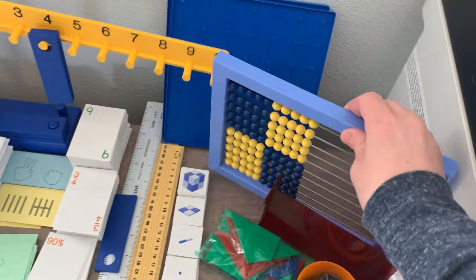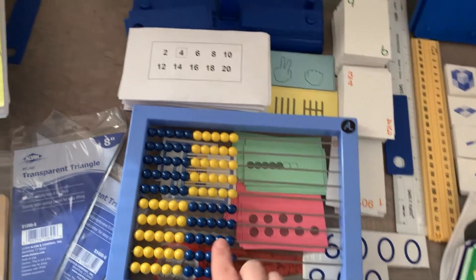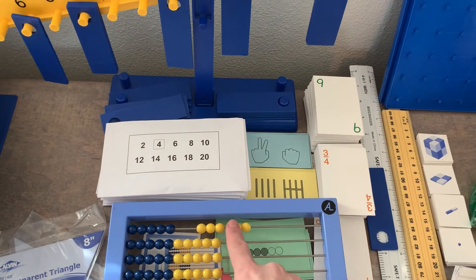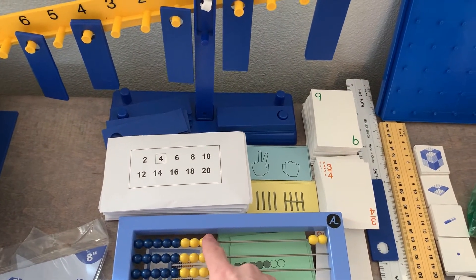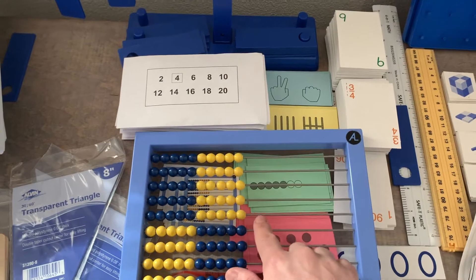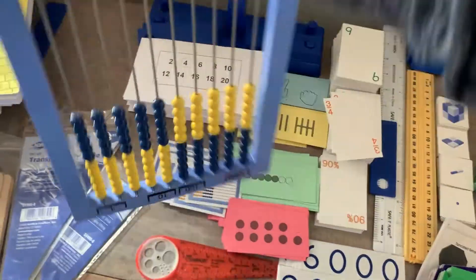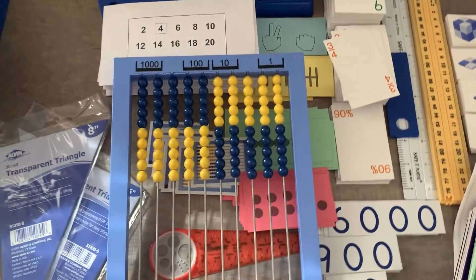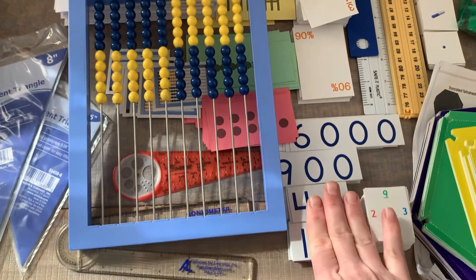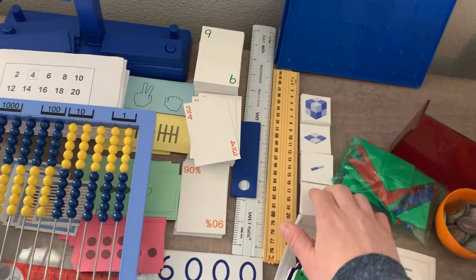The abacus is one of the big things really used in Right Start Math, and it's a little different than a normal abacus. The colors divide at the five, so you have five and five. They teach the child that five and three is eight, and that when you get to 50, the colors switch again. They use it in a multitude of ways. The back is also different — they teach how to represent ones, tens, hundreds, and thousands with it, in addition to the cards and place value cards.